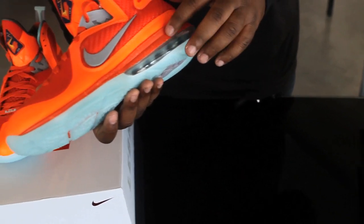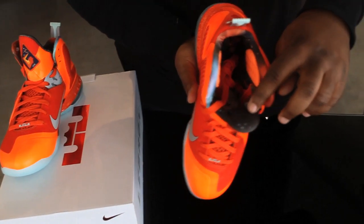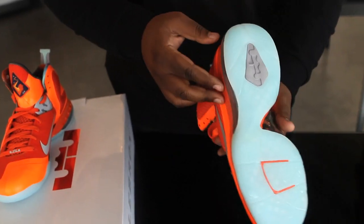The shoe is finished off with an orange speckled bottom, a galaxy-type print on the insole, and a glow-in-the-dark sole. These will run you $170 and release on February 24th as well.